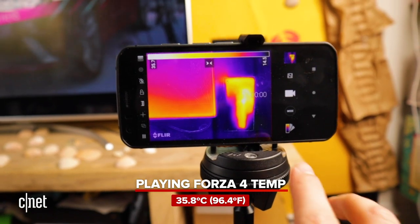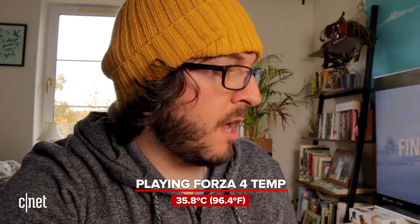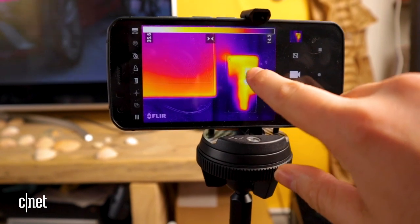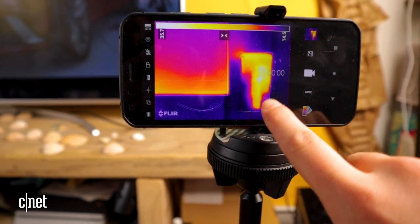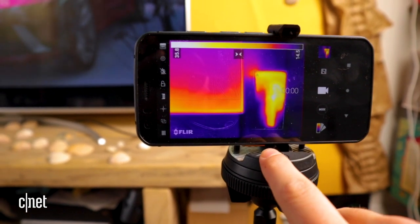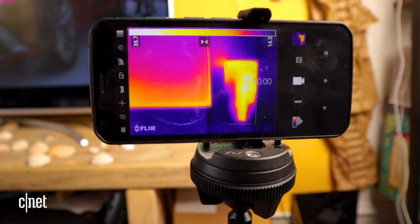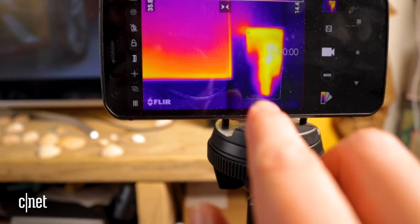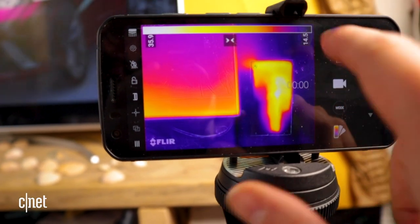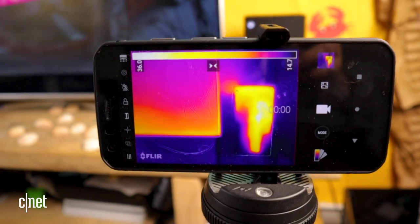Looking at the numbers on the thermal camera — it's gone up to 35.8. That's several degrees higher than when we started, so it definitely is warming up, but I think it's going to take a little bit more time and more playing for those numbers to get even higher. It's really easy to see where most of that heat is coming from. We've still got the hot spot here — presumably where the processor is — but it's now spread down in a line. Along the top is where the heat is being pumped out because of that fan, so it's no surprise it's hotter at the top. Down in these bottom corners there's basically no heat at all — about 14 degrees, which is pretty much the ambient temperature in this room.